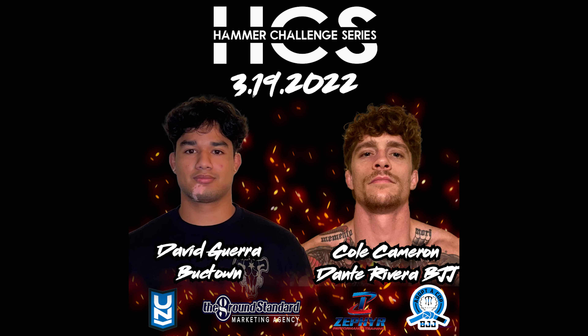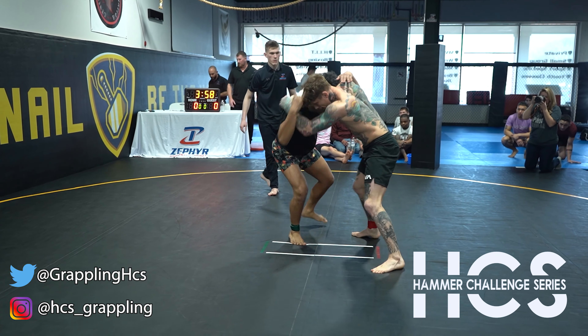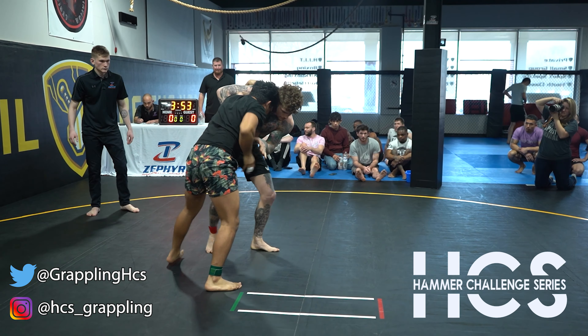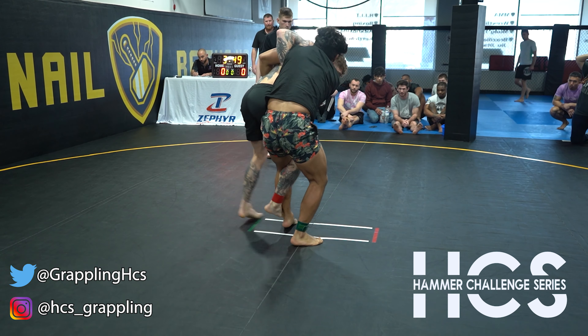We got David Guerrero. You want some wrists? You want some wrists?